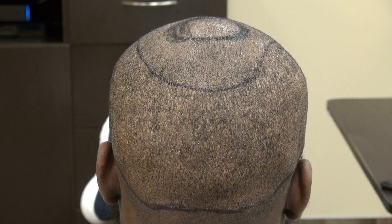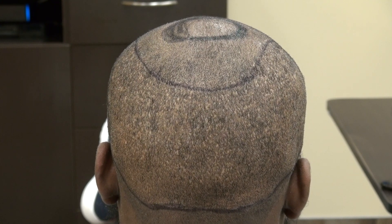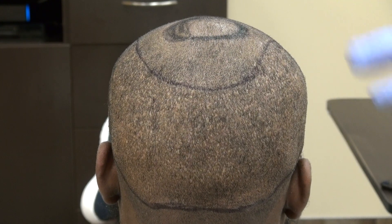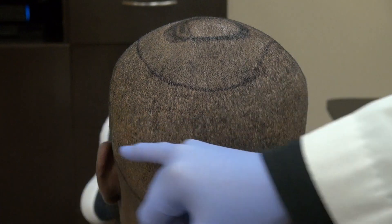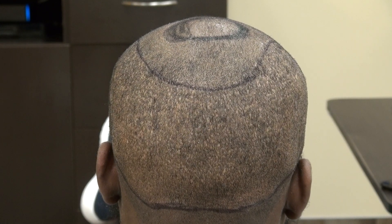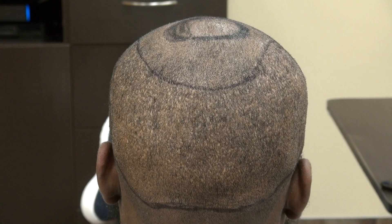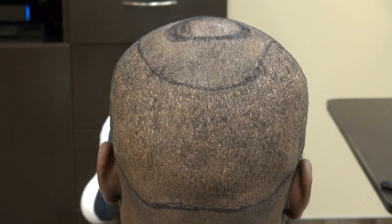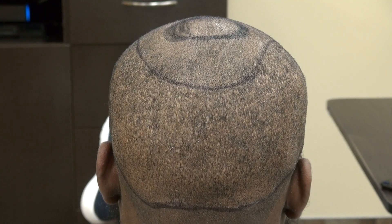There are always pros and cons. The strip method — FUT or strip harvesting — cuts out a whole strip of skin and closes it with stitches, leaving a permanent linear scar for life. The pros of FUE are that it's less invasive than FUT, less painful, with faster healing and less chance of infection.